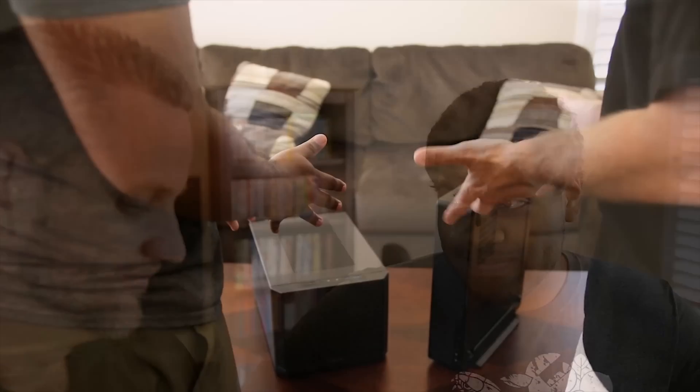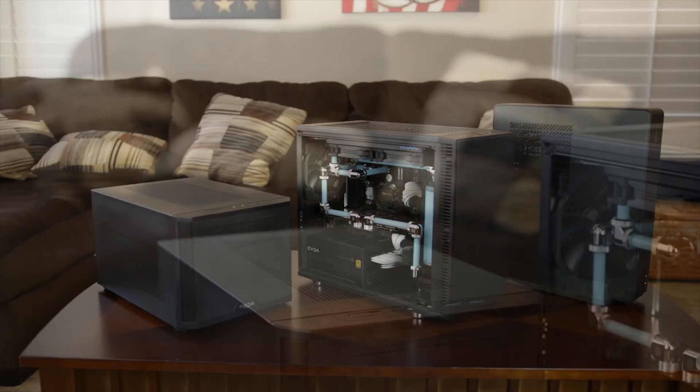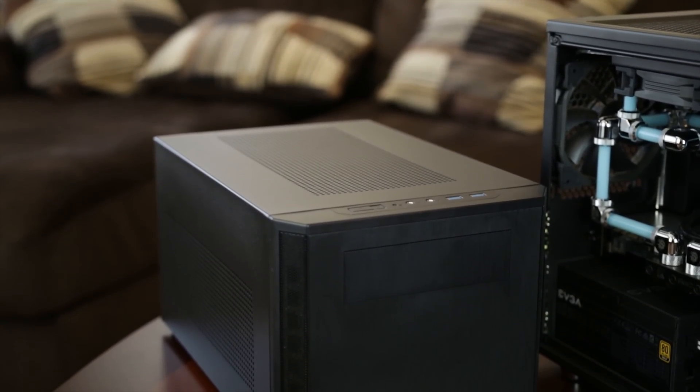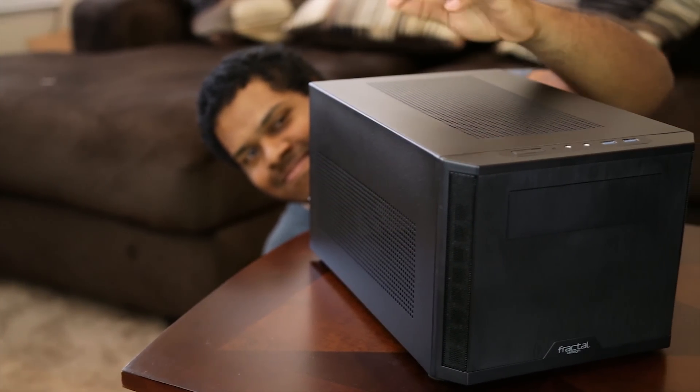Whether you like thick or thin, the ITX lineup from Fractal Design is sure to have something that tickles your fancy. Remember, it's not the size that matters - it's all about how you use it.